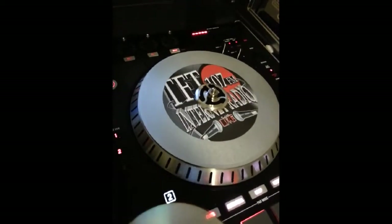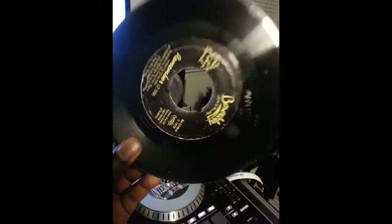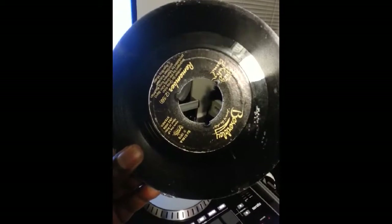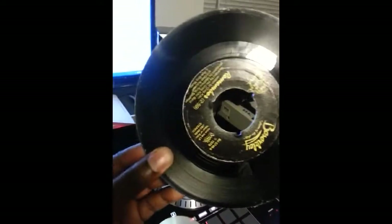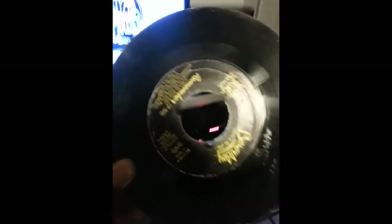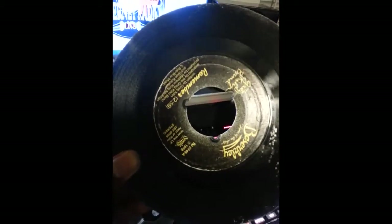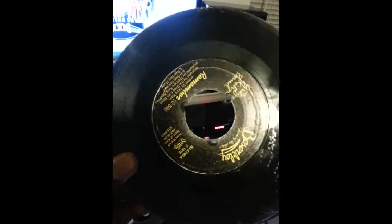First thing I did was I found myself a half-decent 7-inch standard vinyl. This is the original joint right here. If you're used to playing on vinyl albums or whatever, when you start working with this, you're going to be like, yeah, I'm killing them now. What I did, I went to the hardware store and I purchased Metallic Platinum Spray Paint.